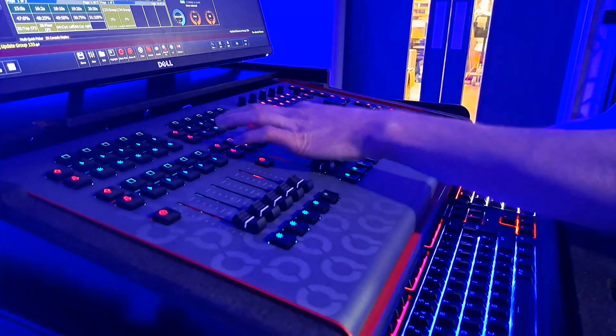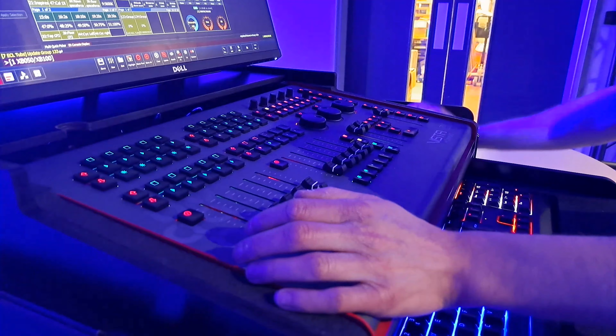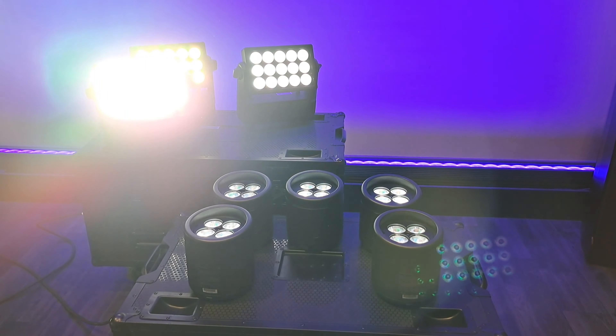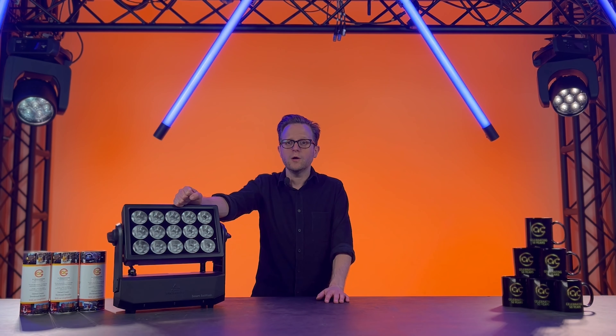Control is a dream as you can either run 5-pin DMX to the fixture or control it wirelessly through the CRMX Teemo FX chip, which can act as a transceiver for wireless solutions and lumen radio. For standalone operations, the SmartBat Wash also ships with an IR remote.